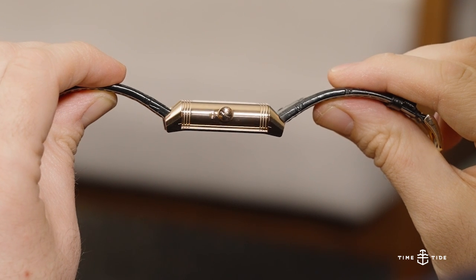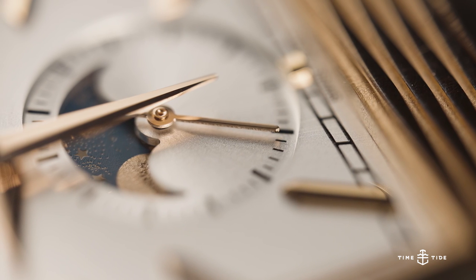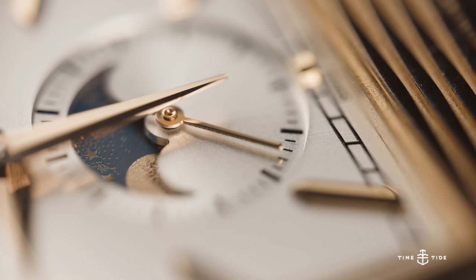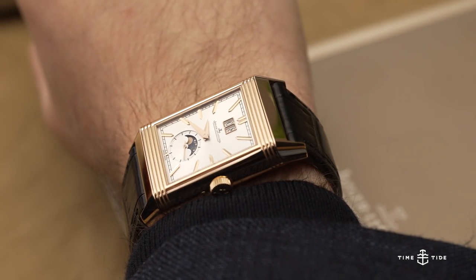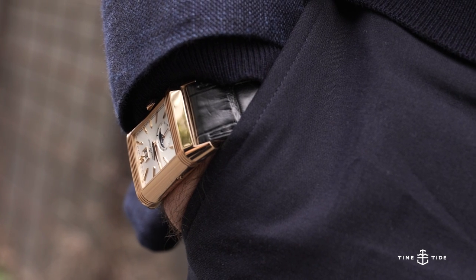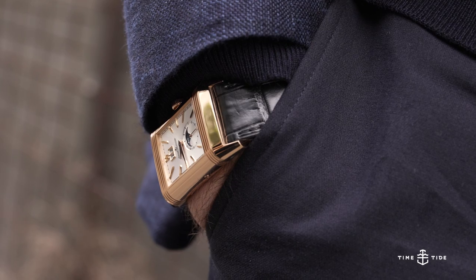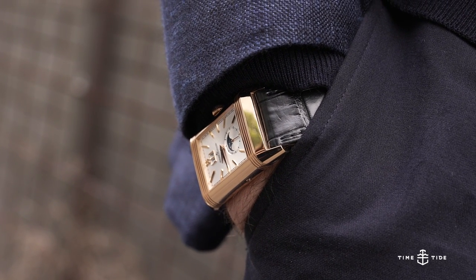The water resistance is only 30 meters, but I don't imagine anyone thinking of wearing this watch in the jacuzzi. The movement is the JLC Caliber 826, a manual-winding affair with a beat rate of 21,600 vibrations per hour and 42 hours of power reserve. It's only 6.4 millimeters thick, which is impressive for the amount of complications packed in, helping the watch stay relatively slim even with its flippable case and dual dials.